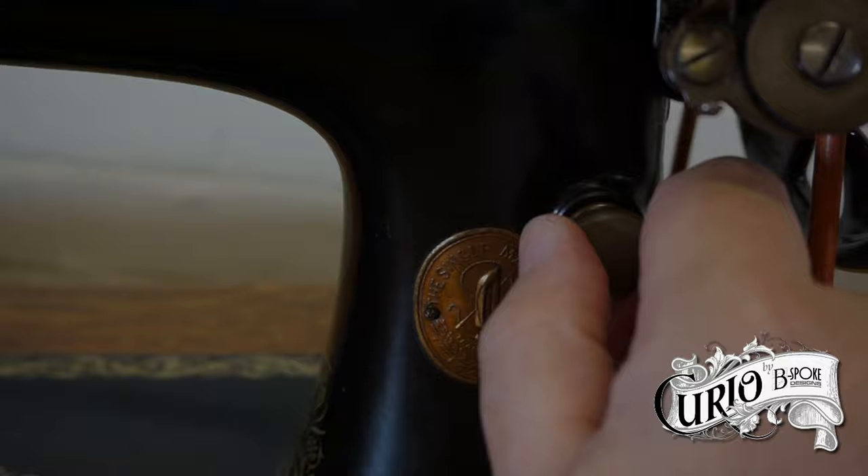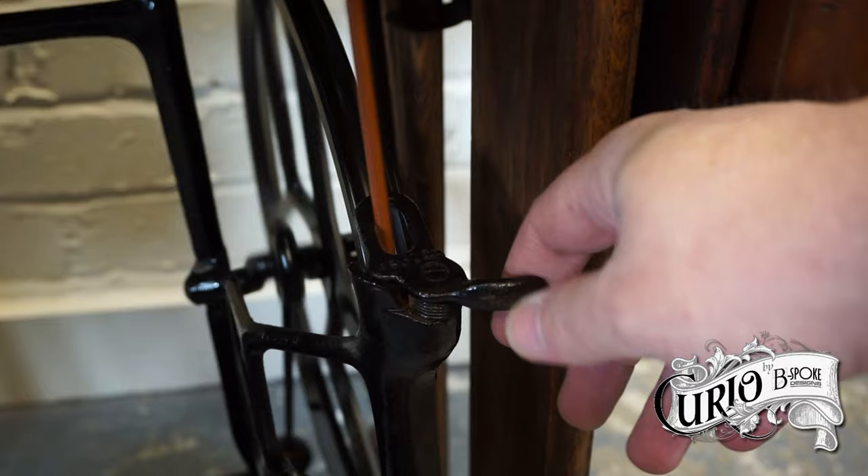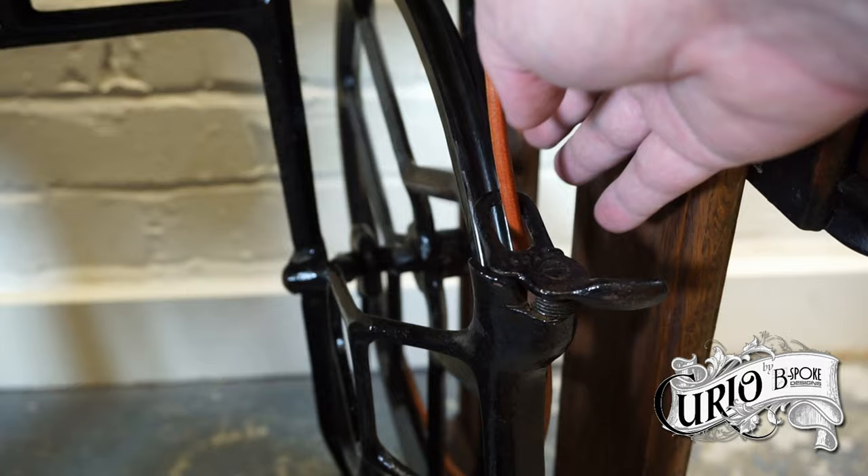The treadle has a derailer device to remove the belt from the wheel. Always use this before putting the machine away to avoid stretching the belt. To activate it, simply move the lever while treadling. It's spring-loaded and goes back into position. If you then treadle, the belt will go back on the wheel.